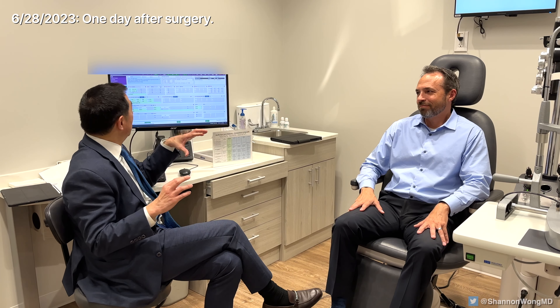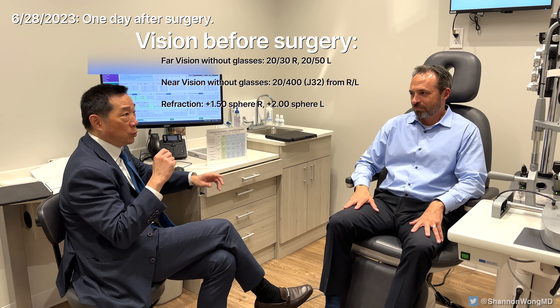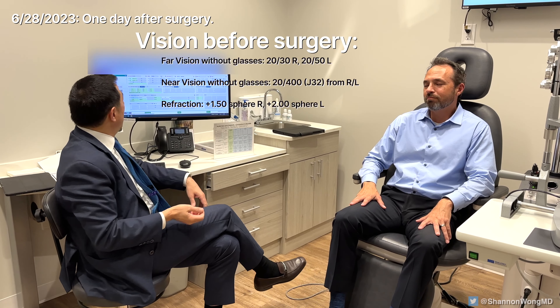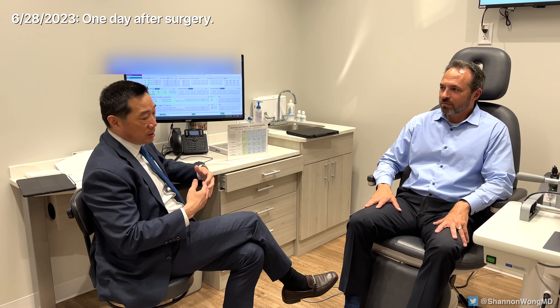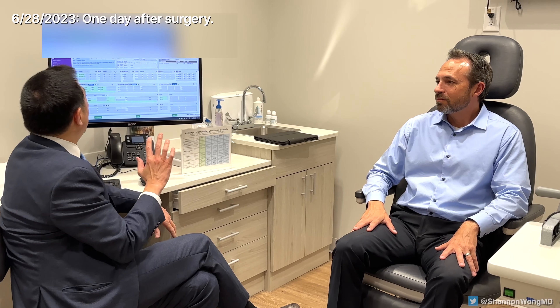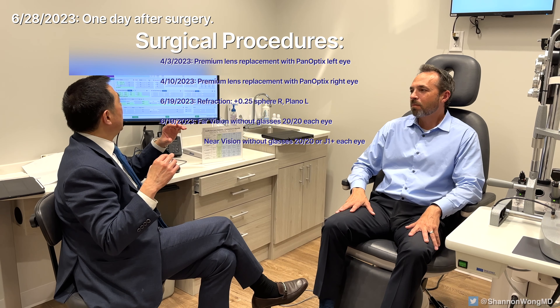So how did the patient see the next day? The patient is 51 years old. He came in wearing progressive glasses to see far and near — without glasses, he couldn't see far or near, so he's farsighted, with a prescription of about plus 1.50 to plus 2. He sees well with glasses. After discussion, he opted to have premium lens replacement with the Panoptics. We did the left eye on April 3rd, and a week later we did the right eye.